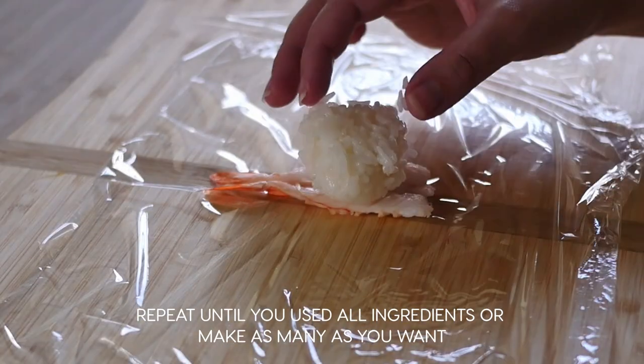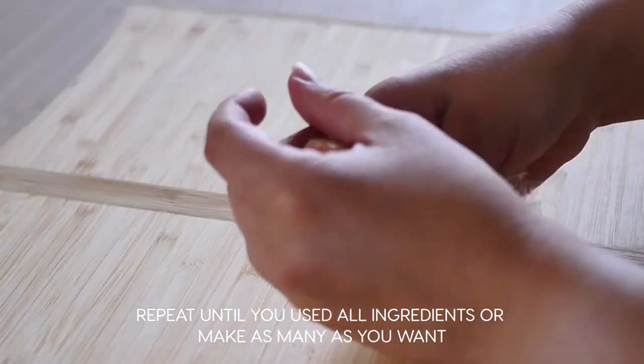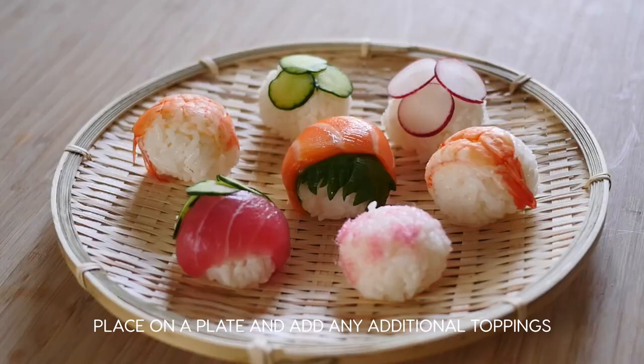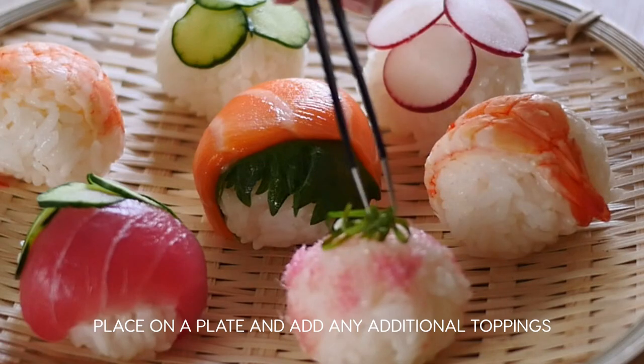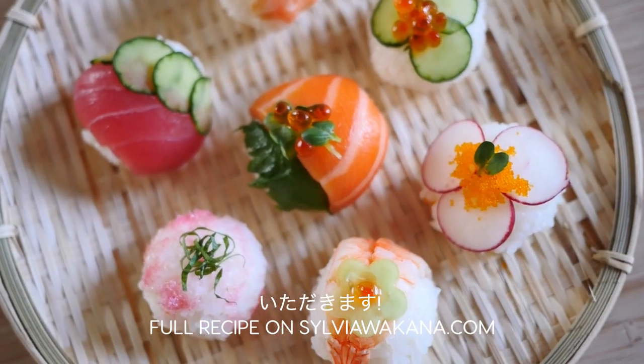Repeat until you've used all ingredients or made as many as you want. Place the balls on a plate and add on any loose toppings like ikura or shiso. And you're done! Happy hinamatsuri and itadakimasu!